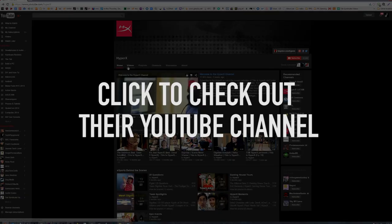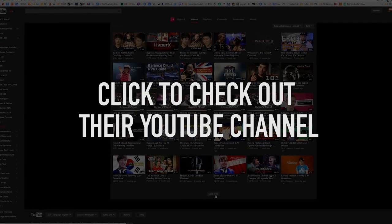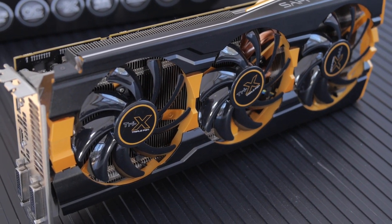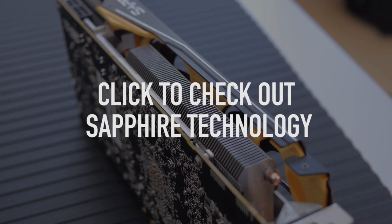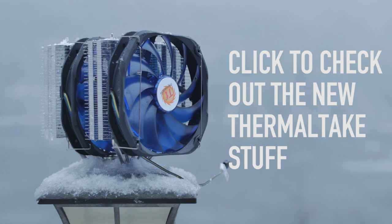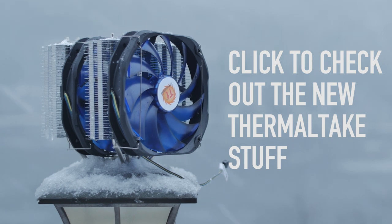HyperX makes gaming hardware but also has a YouTube channel about gaming culture that's about to hit 100,000 subscribers — click to check it out. Sapphire is essentially the AMD GPU brand and even makes OEM cards for AMD themselves. Thermaltake has really upped their game this year — click the screen to see what's new.